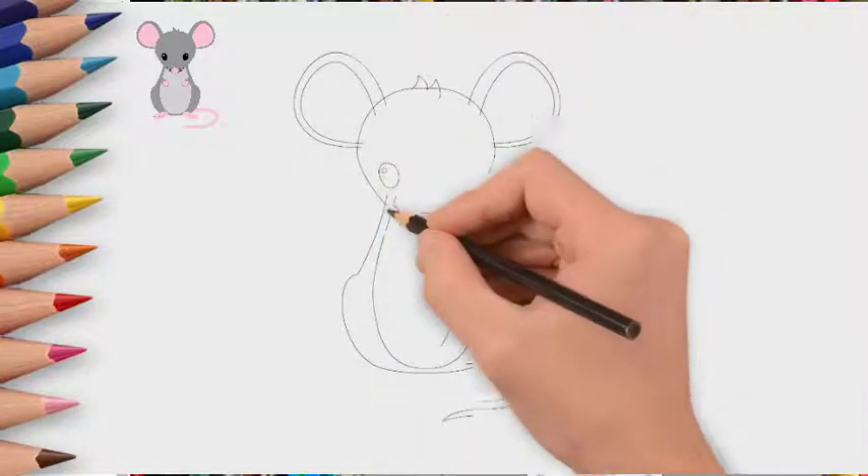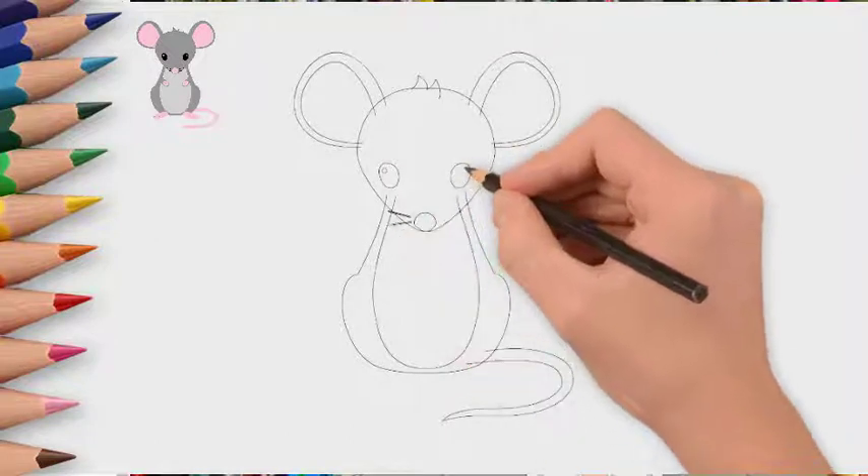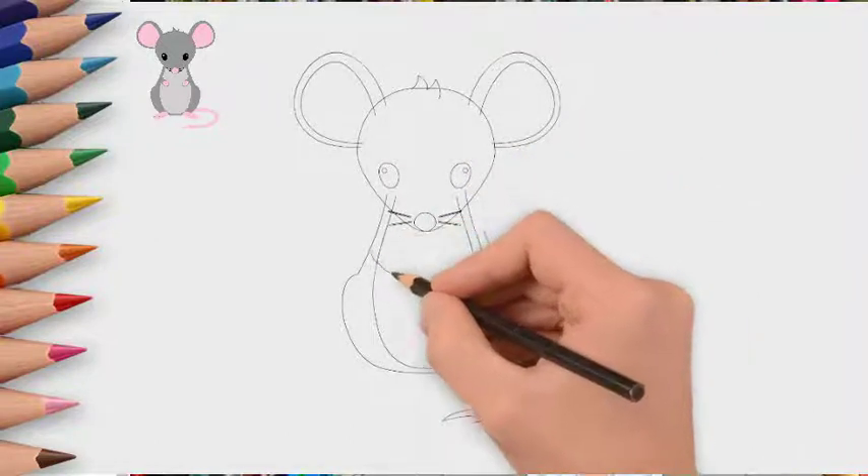First, draw the mouse's head. Now draw the body. Next, draw the paws and tail.